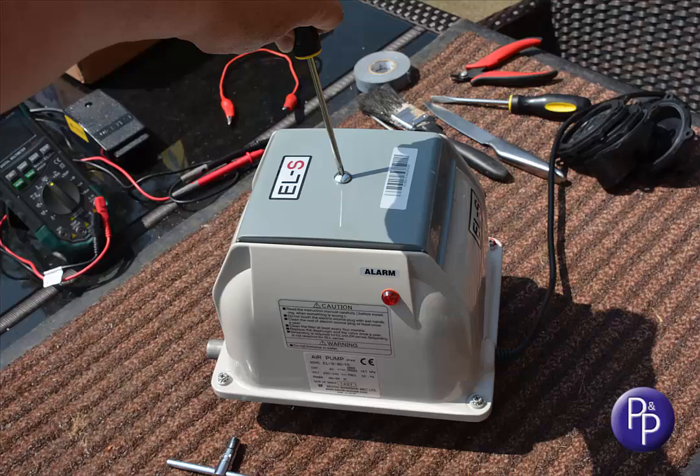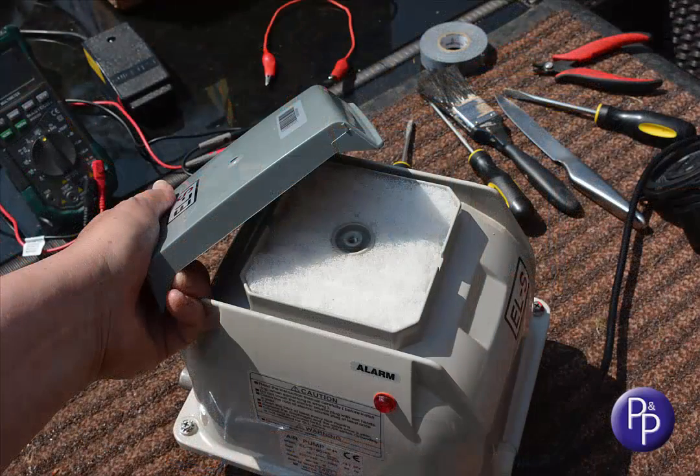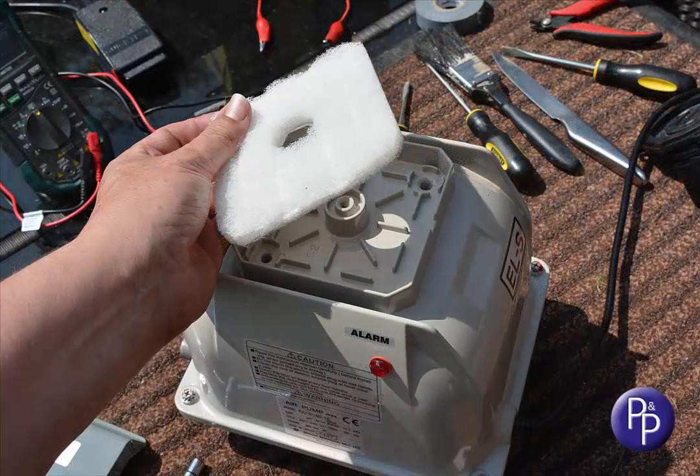The first thing to do is to check the filter. Undo the single screw in the top and prise the top off. Sometimes they can be a little bit stiff to get off, as they can be firmly clipped down, but with the screw out you can pull away and expose the filter compartment. The filter should be relatively clean.